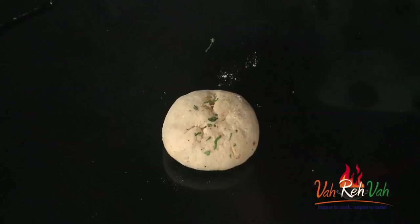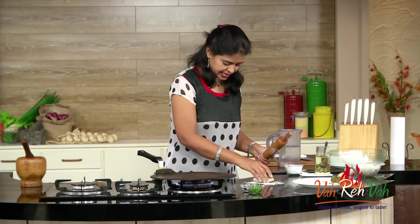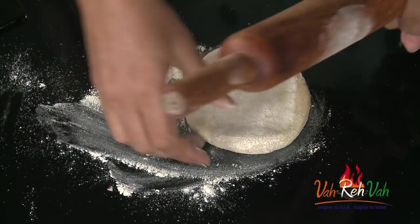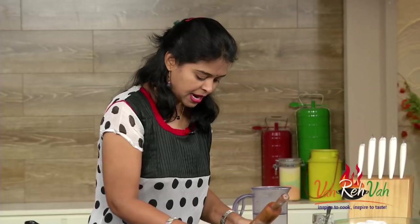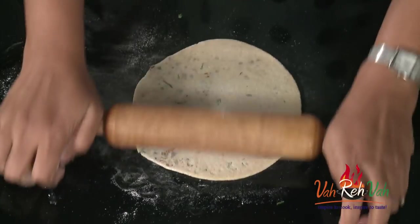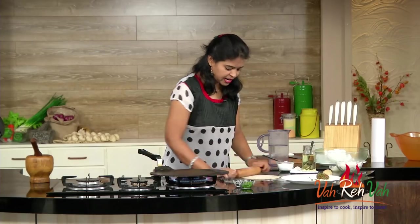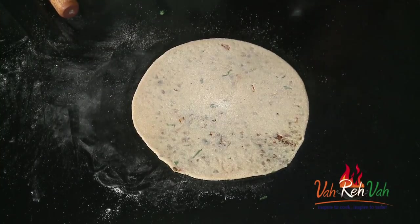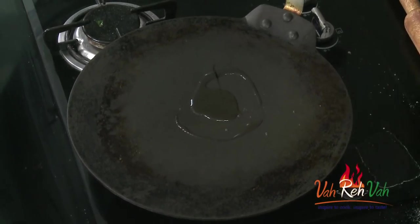Just dust some flour and roll it very gently so whatever stuffing is inside stays in the center and won't come out. Don't make it too thin — keep it a little bit thick. See, the stuffing is visible but it hasn't come out because we removed all the water. Now add some oil and we are going to cook this on a tawa.